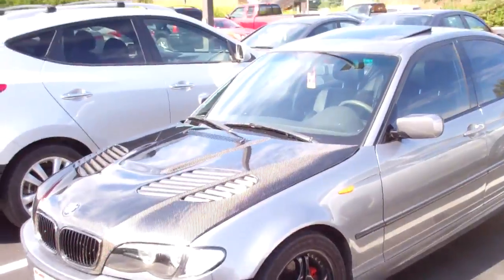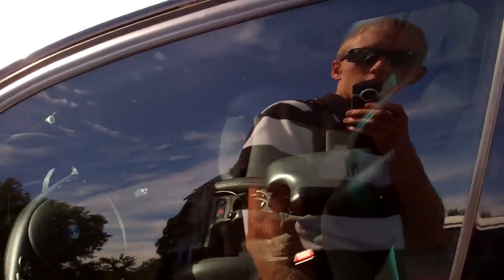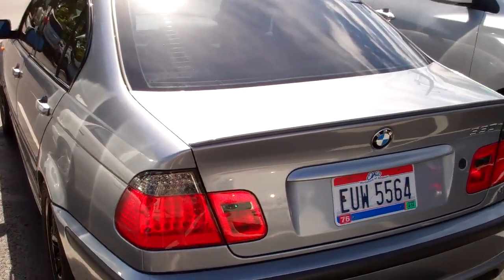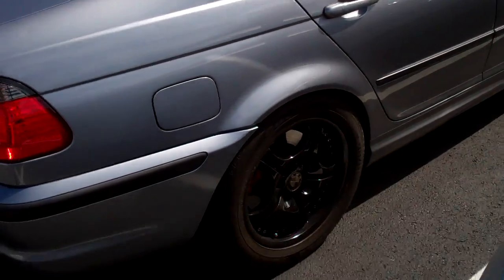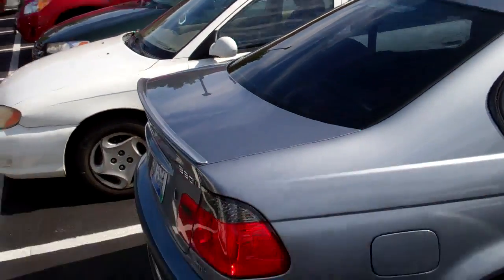It's an E46 330 with a Carball five-air hood, a six-speed manual transmission, face lifted, aftermarket wheels. I remember that M3 I saw last week — I thought it was this guy because I hadn't seen this car for a while, but I guess they are different.